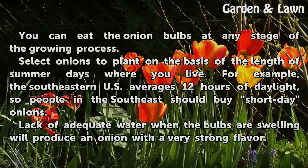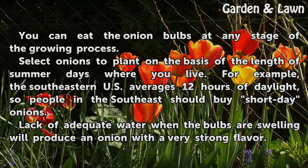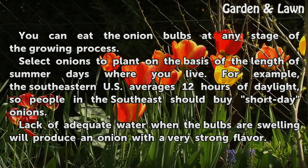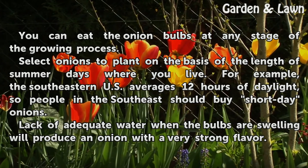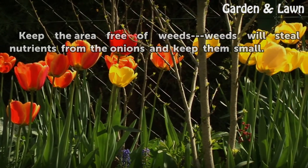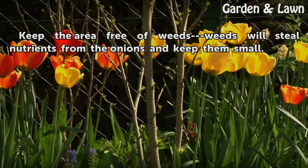You can eat the onion bulbs at any stage of the growing process. Select onions to plant on the basis of the length of summer days where you live. For example, the southeastern US averages 12 hours of daylight, so people in the southeast should buy short day onions. Lack of adequate water when the bulbs are swelling will produce an onion with a very strong flavor. Keep the area free of weeds, as weeds will steal nutrients from the onions and keep them small.